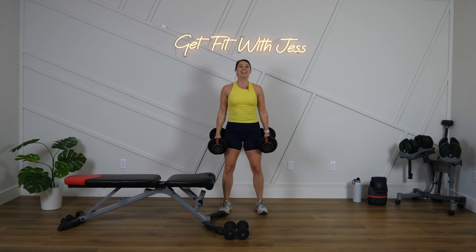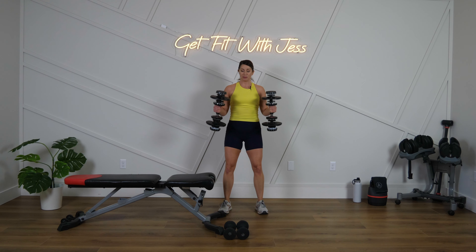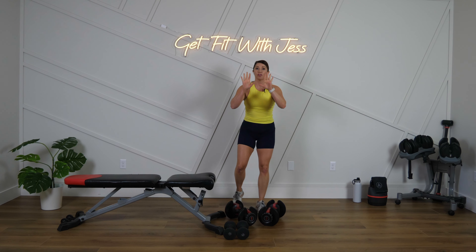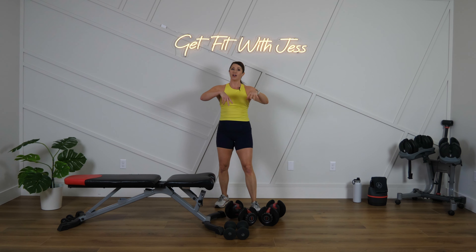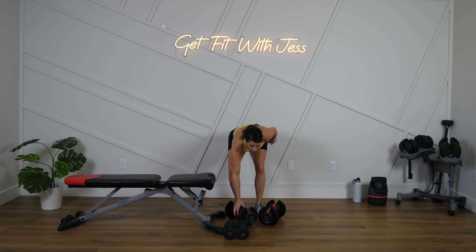Are you ready? Get set, let's go! I want to talk about the muscles we're working so we can get that mind-muscle connection and get the most out of this workout and challenge. If you read the caption, I'm going to be giving away a free Basic Training Boot Camp session — that's my signature four-week program — or a free month in my Fit Life monthly membership. That's either a $55 or $40 value depending on which program.